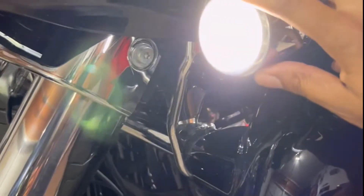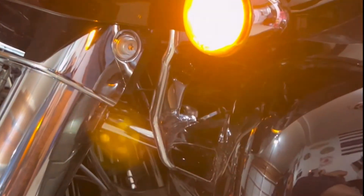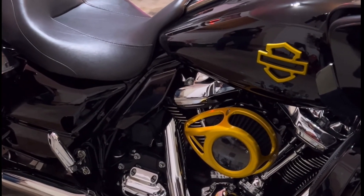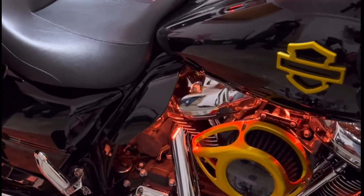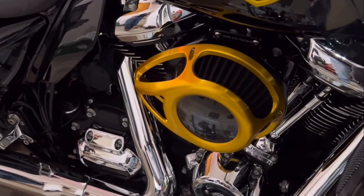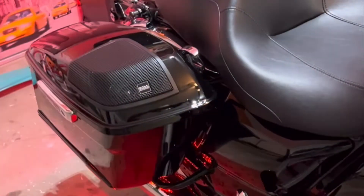My turn signals are Custom Dynamics. These are the ones that have a halo around them, and when you hit the turn signal it goes from white to yellow. I also got cheap Amazon LED lights that you put on the bottom of the bike. They were like $50 and I've had them on for about 3 months and they've held up well. They're also integrated into my brake system, so whenever I brake the lights come on.